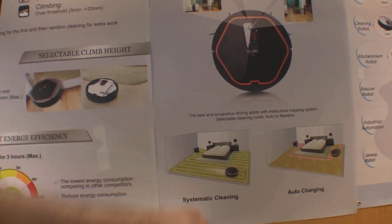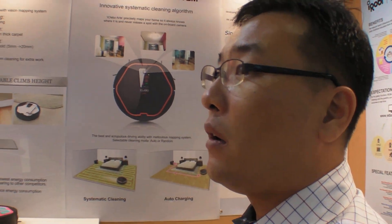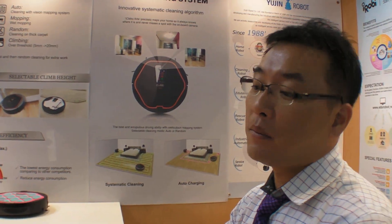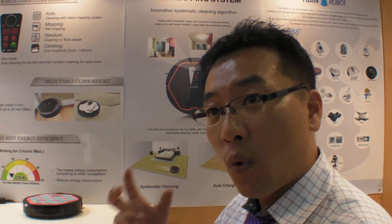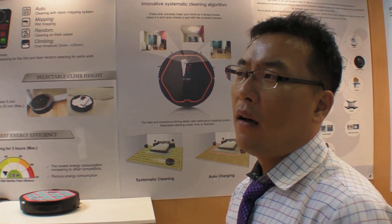Who's the biggest company in this field in the world? The biggest company is American — iRobot. They sell many, right? Yeah. But this is better than iRobot, because iRobot only does random cleaning. We can do both systematic cleaning and random cleaning, and also vision mapping cleaning. How about the price compared to iRobot? It can be competitive. And it goes back and charges automatically.